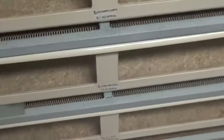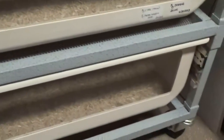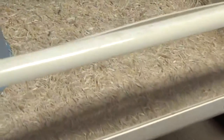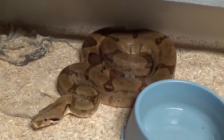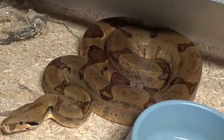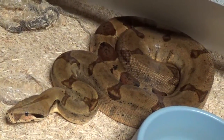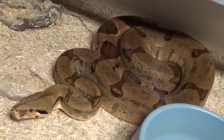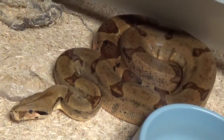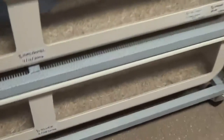Down here I got some potential dominant hypo stuff — hypo pastel, some pastel dream stuff. There's an animal right here that's actually about to be shedding. She's been a great animal — she produced a litter for me last year with some real cool jungle stuff. She gave me some pretty crazy striped animals and whatnot, so keep our fingers crossed with her again.